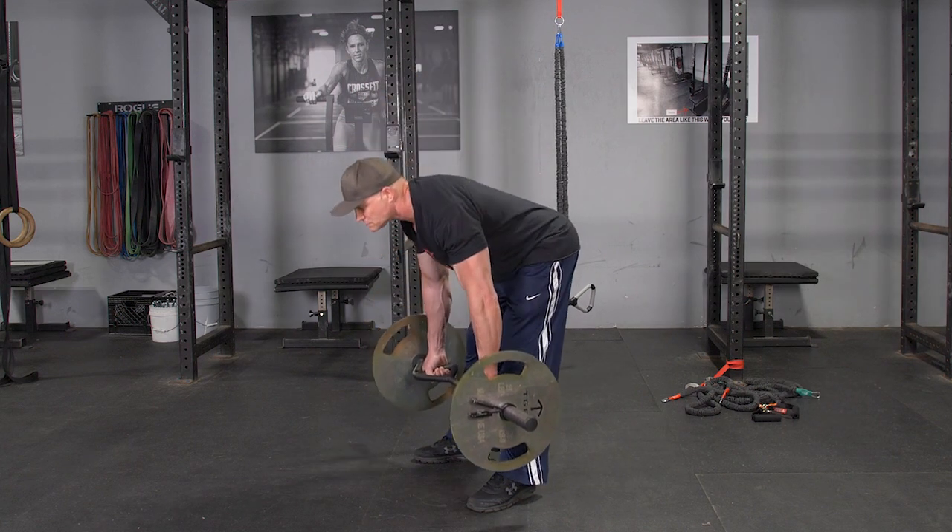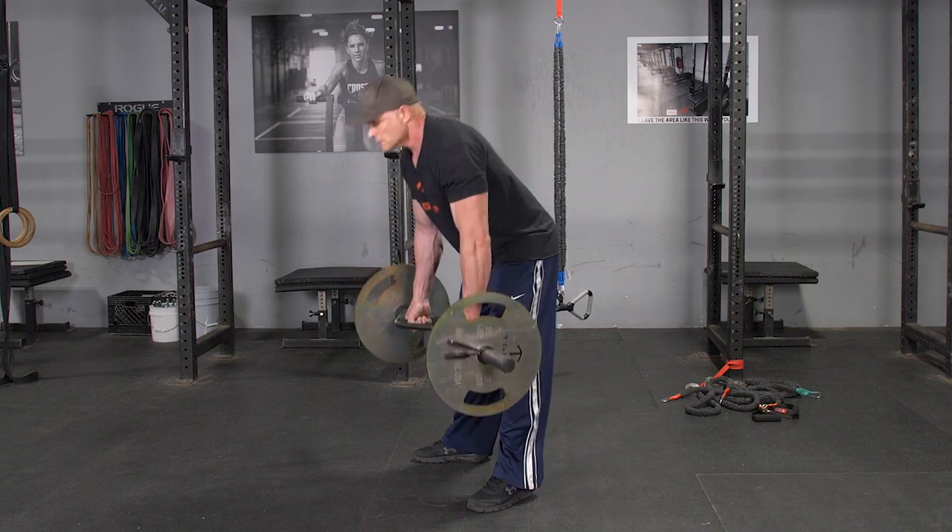From this position, squeeze your glutes and return to the starting position.